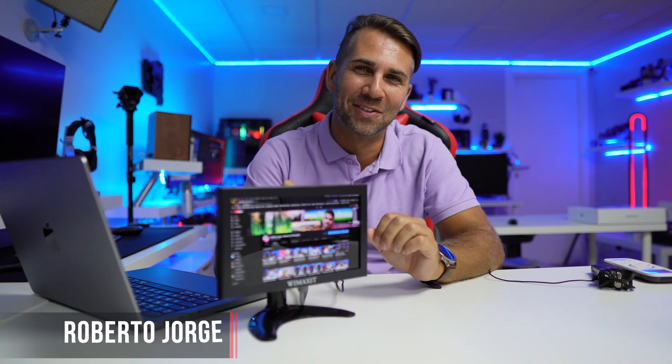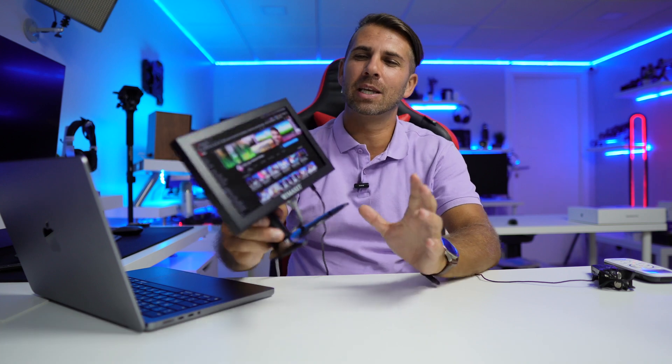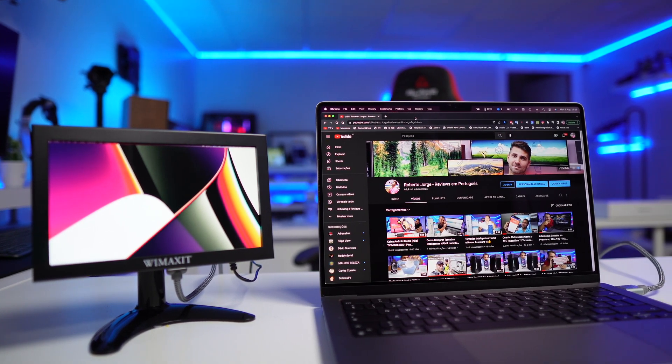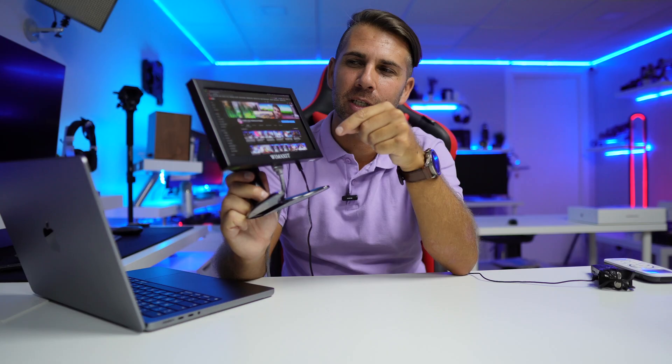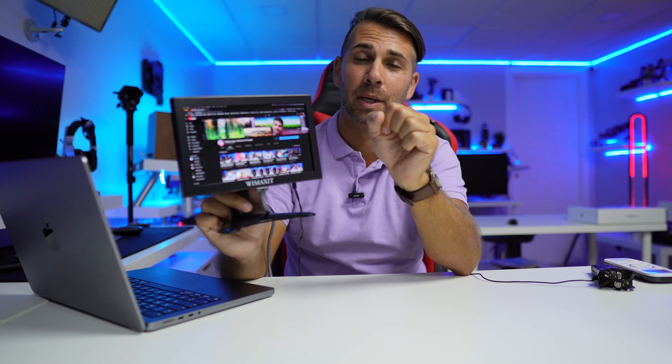Hey guys, welcome back to another video. Hope you are okay on that side of the screen. Today we have a really interesting mini display — this is a Wimaxit 8 inches with an IPS panel, which is probably the best that this display has to offer. I was surprised at the quality it has once I plugged it in and connected it.